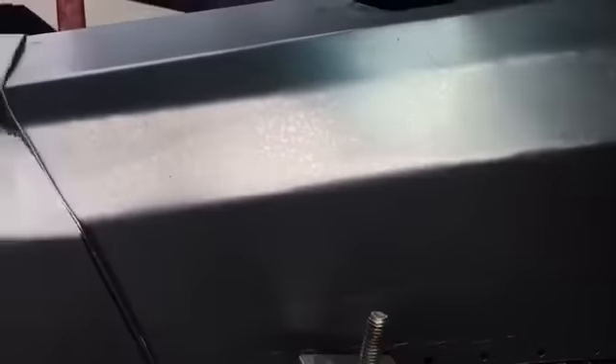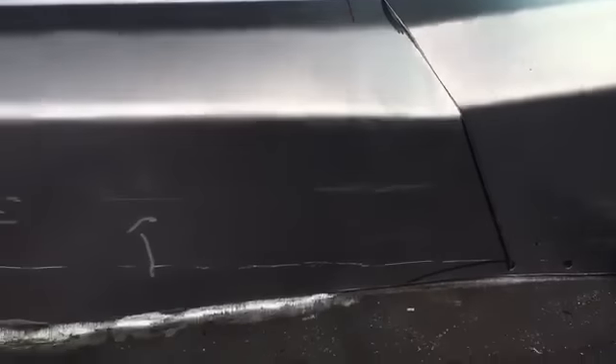I removed it one more time after fitting it. I used a 3M half inch air belt sander and cleaned off all the material where I planned to weld.